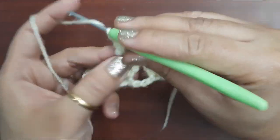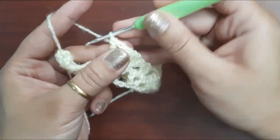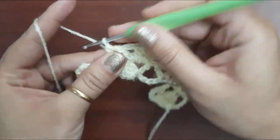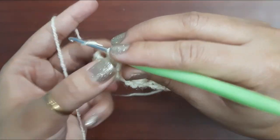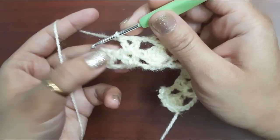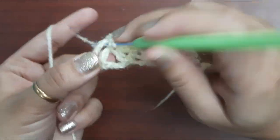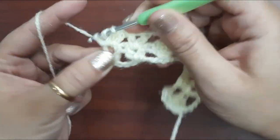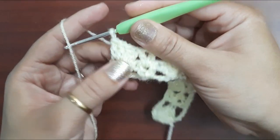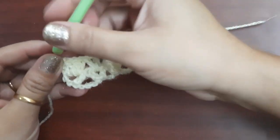After four double crochets, make two chains and one more double crochet in the same space. Then chain one and make a V stitch in the next space — chain one and one more double crochet in the same space to complete the V stitch. In the last we have a five-chain space; in this space we will make four double crochets — one, two, three, and four. Here our second round is also completed.